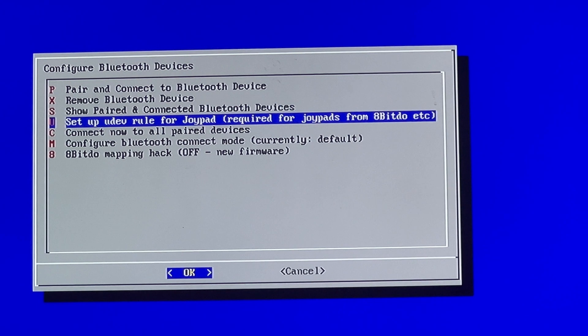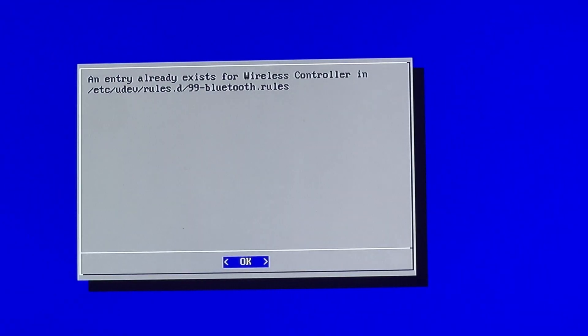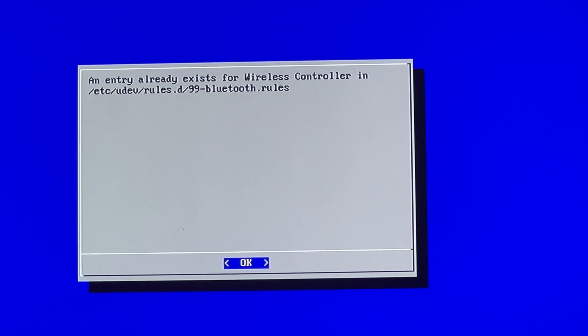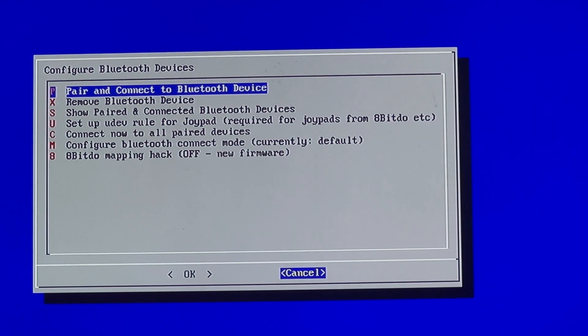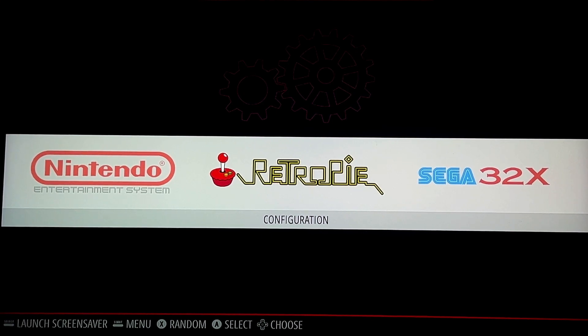Now we're going to set up the dev rule. I already have an entry because I paired it prior to this video. It will prompt you to reboot, and once you reboot you'll be back at EmulationStation.